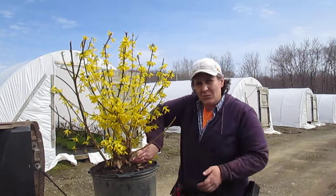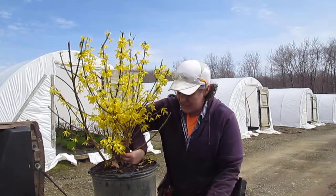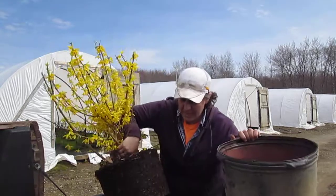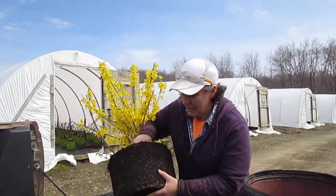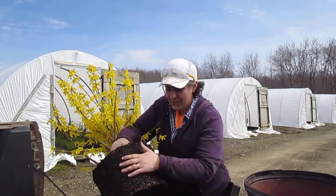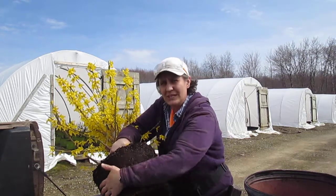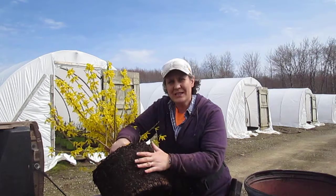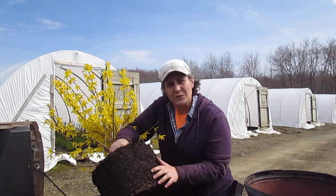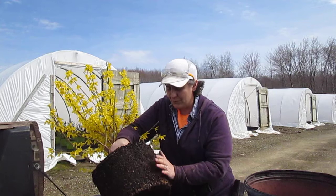I'm going to show you what our root system looks like grown in a copper-treated container. I'm using a forsythia to show it because the roots are a little bit whiter on the tips, and hopefully you can see a little bit. So you look at this potting mass here — there isn't the circling roots or just the mass of roots on the outside of the container. So when you see that, this is a good thing. But when you scratch the mix a little bit, you can start to expose a lot of little white root tips, very healthy.